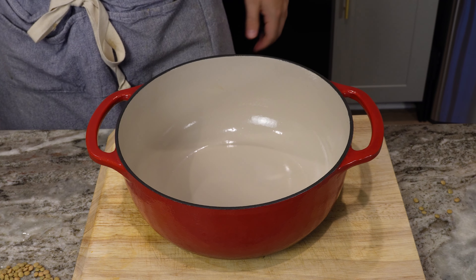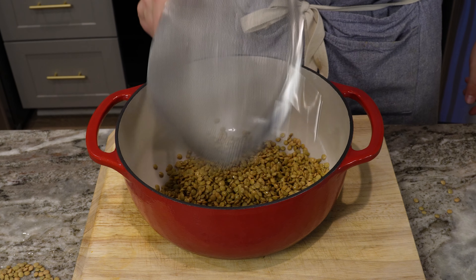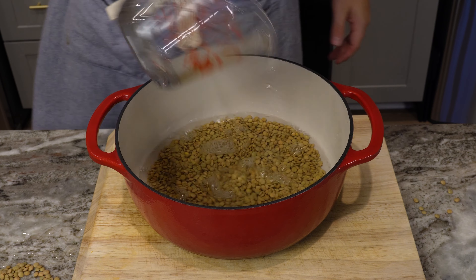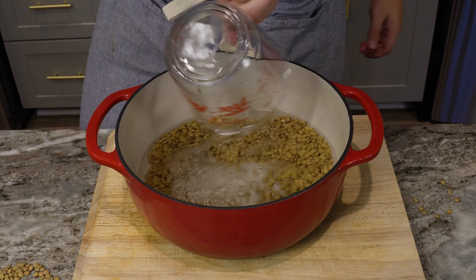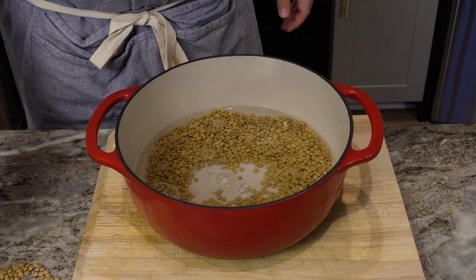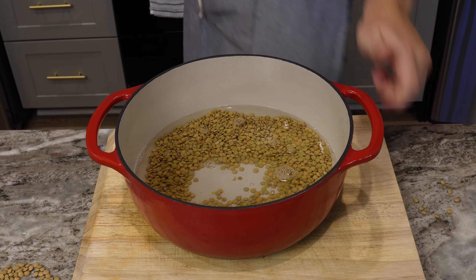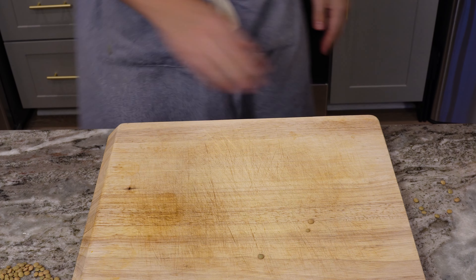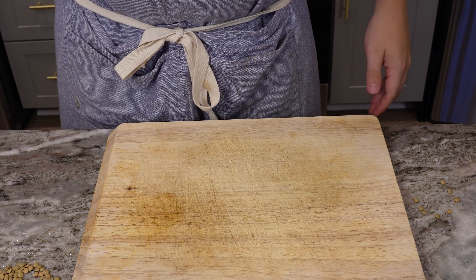So we're gonna rinse all the lentils. From what I'm seeing, about four cups of water — there's about two cups, I'll do another two cups. I'm gonna cover it and then bring it to a boil and then reduce the heat to simmer it for about 15-20 minutes or so.